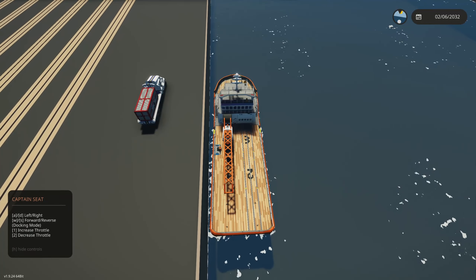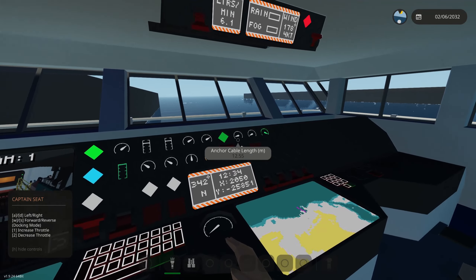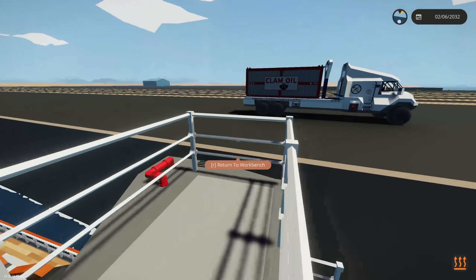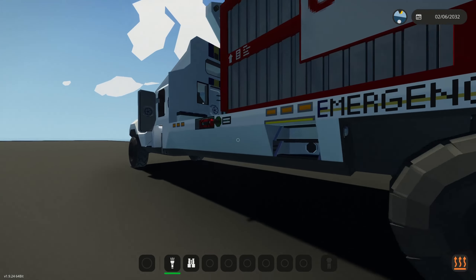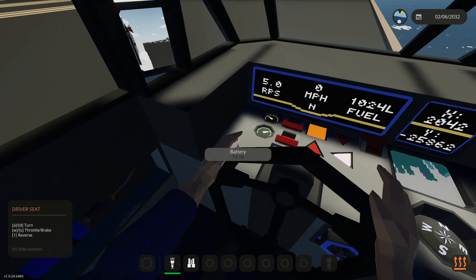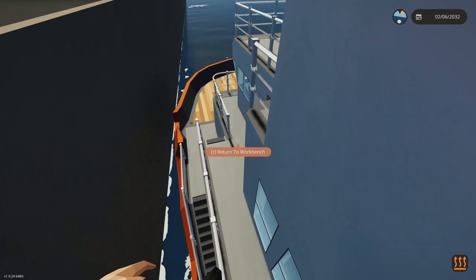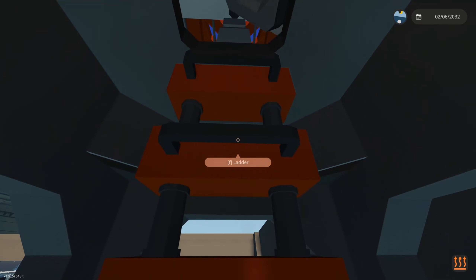This looks like a good area — good distance from the port. Let's deploy the anchor; the anchor system is active and now connected. Let's go up top of the bridge to bring that vehicle closer. Now we're on top — let's put this vehicle in a better position, turn the parking brake on so it doesn't move, and get into the crane.